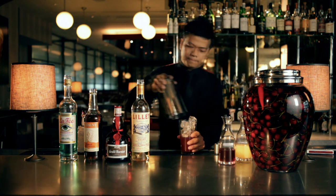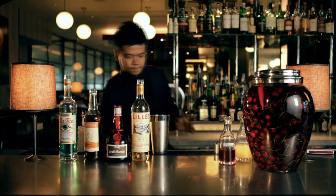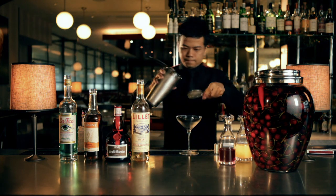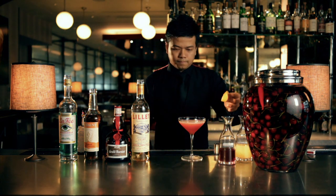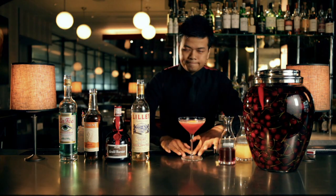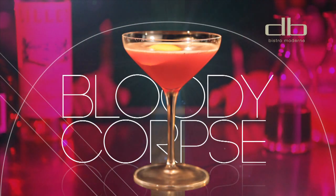Mix everything in a Boston shaker and shake well. Double strain the cocktail into a chilled glass, and top it off with a flamed orange peel. And here you go — a Bloody Cops.